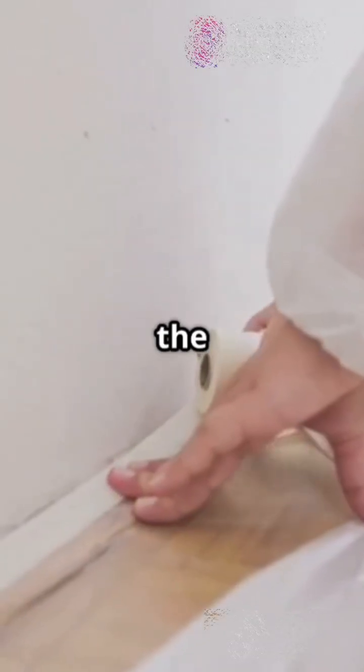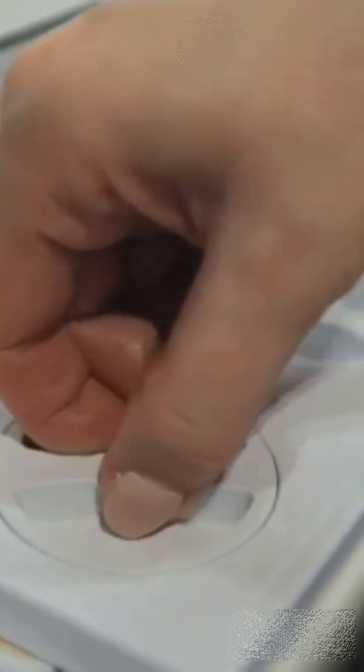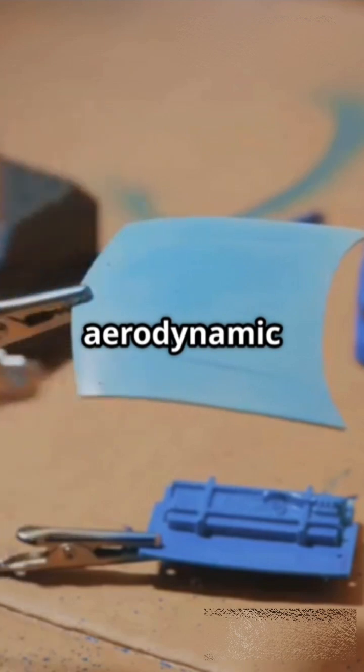Cut a hole in one side of the box for the fan and cover the opposite side with the plastic. You've just created your testing chamber. Next, place the object you want to test inside the box. The fan will blow air over it, simulating real aerodynamic conditions.